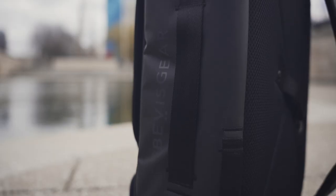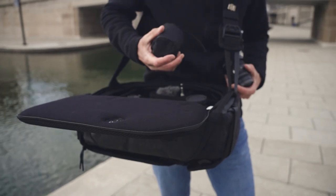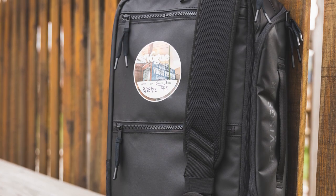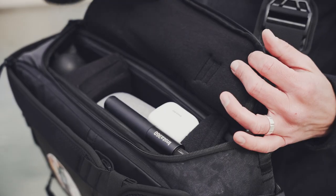It's made of a water resistant material and also comes with a rain cover to further protect your gear. There are also a couple of pockets on the front for smaller items and a quick access side door.